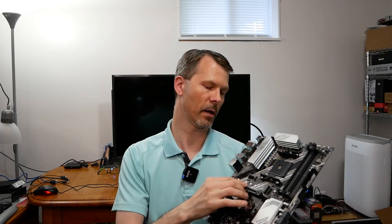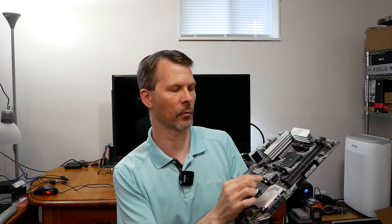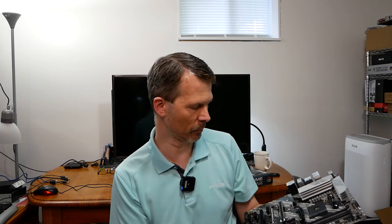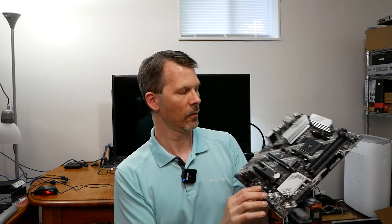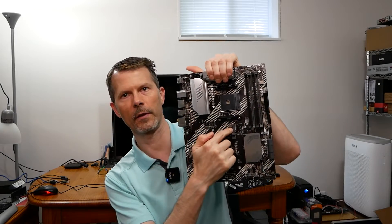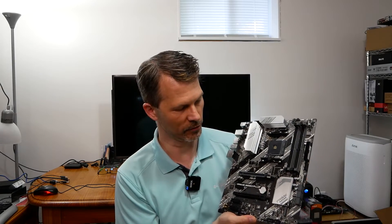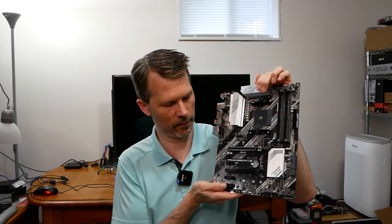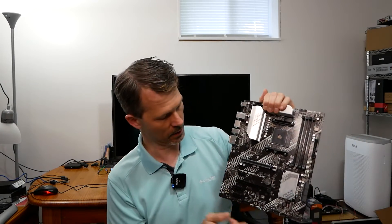The PCI Express slot is metal-reinforced so a heavy graphics card won't cause bending. It uses a standard release rather than quick-release. There are two PCIe x16 slots. Here's the first NVMe slot and a second one further down — note there are no heatsinks for the NVMe slots. There are also three PCIe x1 slots, plus various I/O headers, audio and USB headers along the bottom.